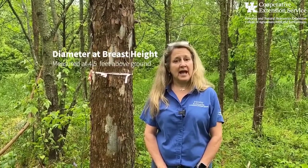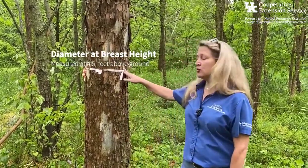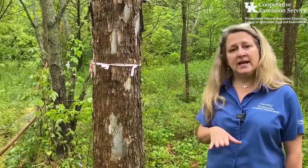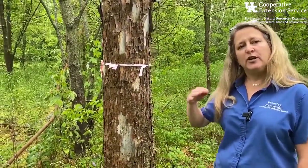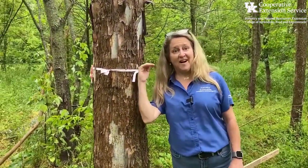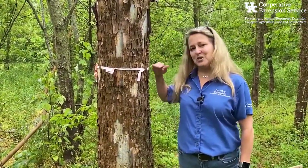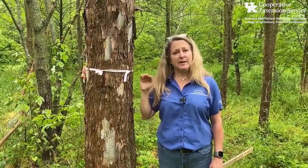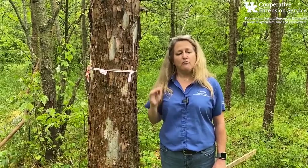When we measure the diameter of a tree, we do it at what's called diameter at breast height, which is four and a half feet. We have already measured four and a half feet on this tree, and it's a good idea as you're learning to figure out where four and a half feet is on your body. For some of us it may be truly at breast height, but for me it's a little higher because I'm a little shorter. So always make sure you measure at diameter breast height — four and a half feet.